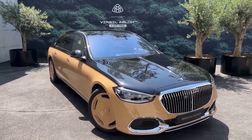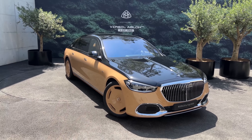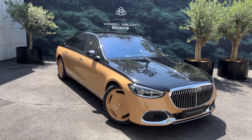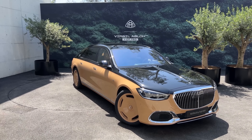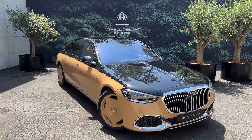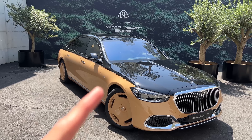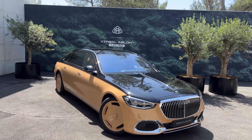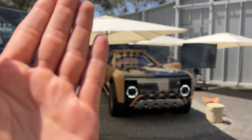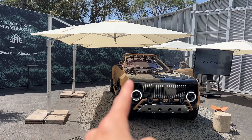Hello guys, I am back today welcoming you all with this right in front of me. We have the S-Class Maybach, the S680 Mercedes-Maybach by Virgil Abloh. As you know, Mercedes-Benz and Virgil Abloh have worked on plenty of cars. First of all, they started with the Project Geländewagen back in the day — I filmed it for you. And after that, they released the Project Maybach, which is the car standing right over there. I will be doing a separate video on this so stay tuned.